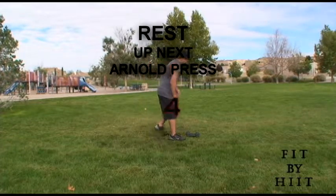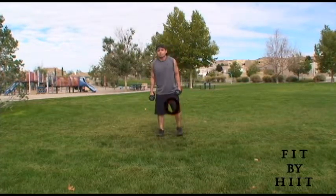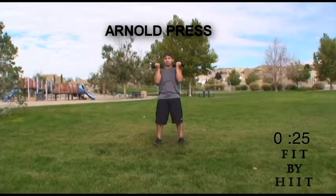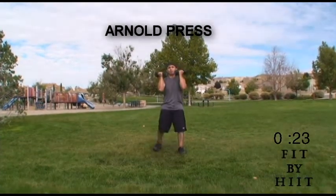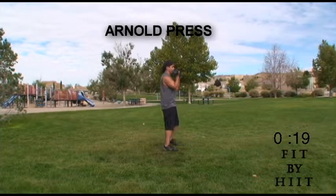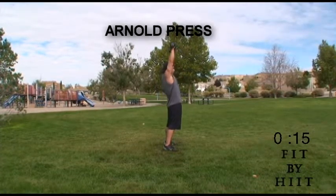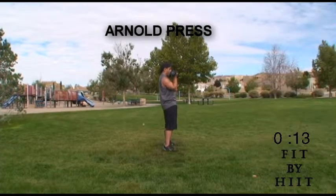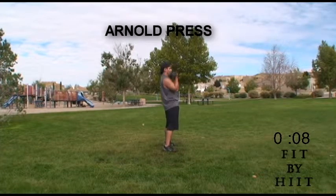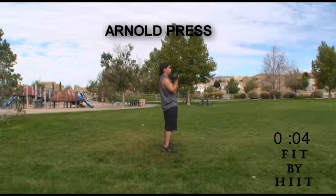Get the dumbbells for Arnold press. Start out with your hands facing you, then when you push up, rotate your hands outward, and bring them back to the original position. Right now your shoulders must be burning, but keep on pushing — this is where the muscles begin to be created.